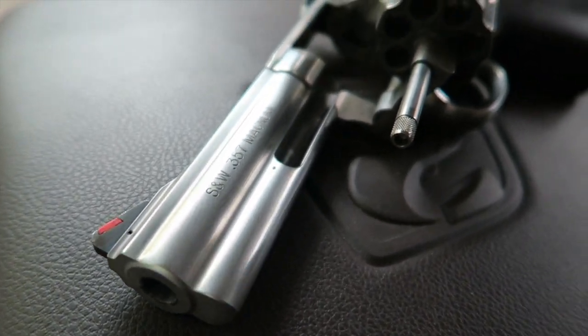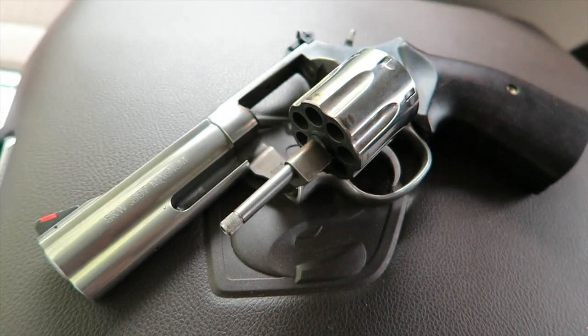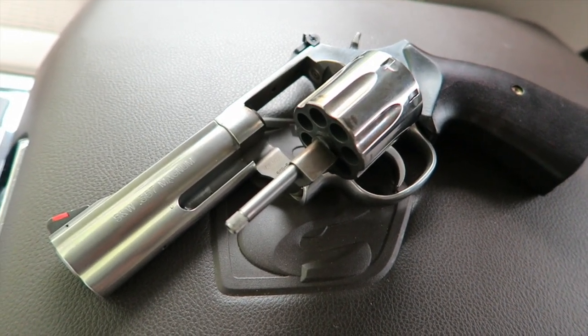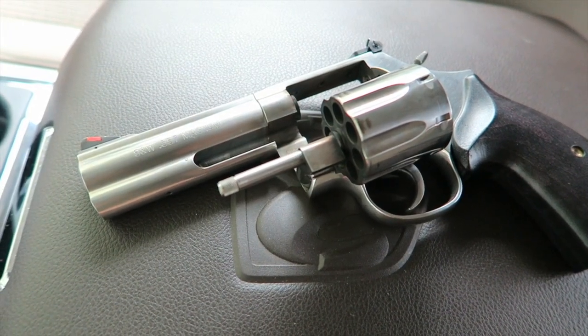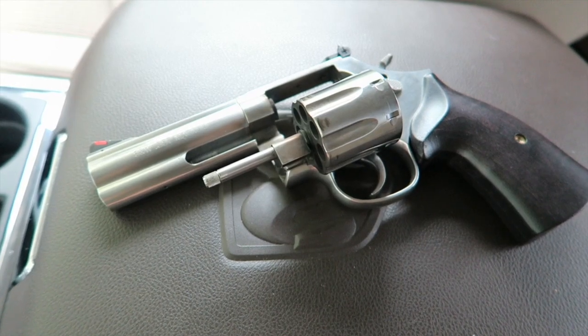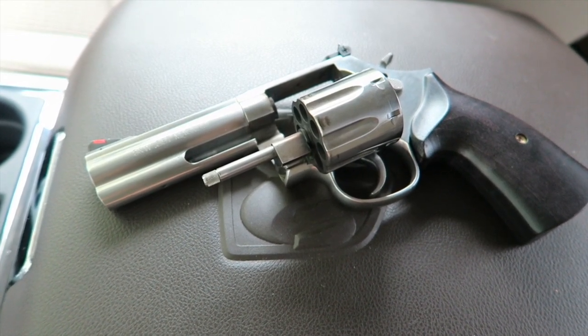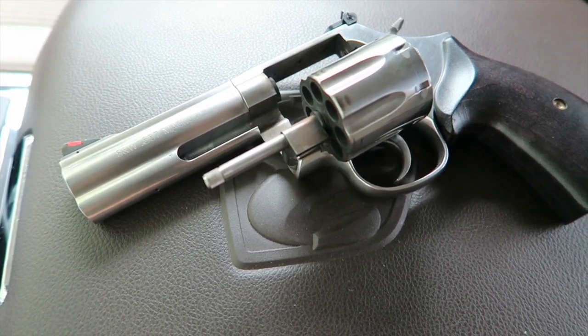Alright, it was a successful range visit. I basically focused on shooting 357 Magnums out of this thing today at the public range. I did start out with shooting 38 Specials, and guys, honestly, 38 Specials out of this is pretty much — it feels like a 380. The recoil is almost non-existent with 38 Specials. So I decided to focus on 357 Magnums.